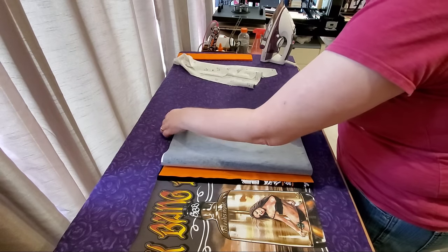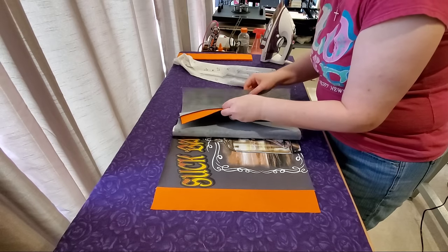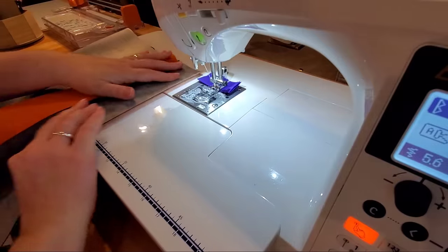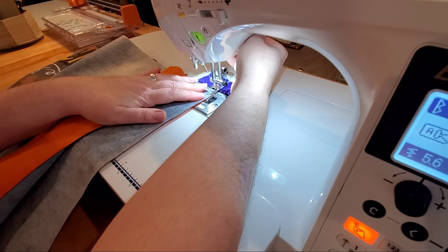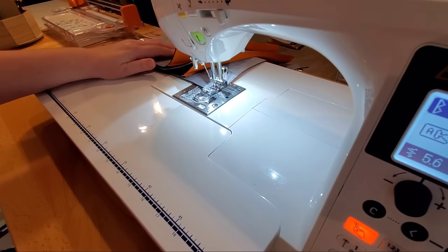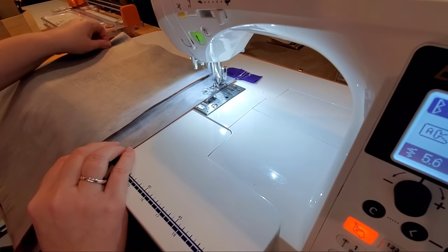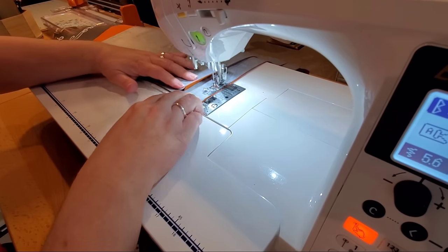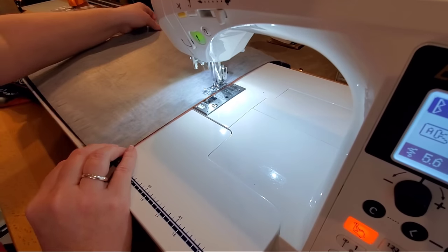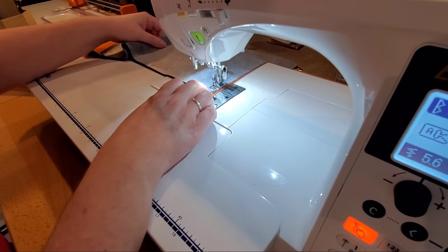For my row I will have three seams to sew to attach everything together. Coming back to the sewing machine with my seam allowance still set at a quarter inch — starting with the very bottom seam of my row I'm going to sew from top to bottom. I'll remove it from the machine, flip that behind the row, sew seam number two from top to bottom, remove that, and then sew one more seam to finish this row. Now we're ready to press our seams one more time.